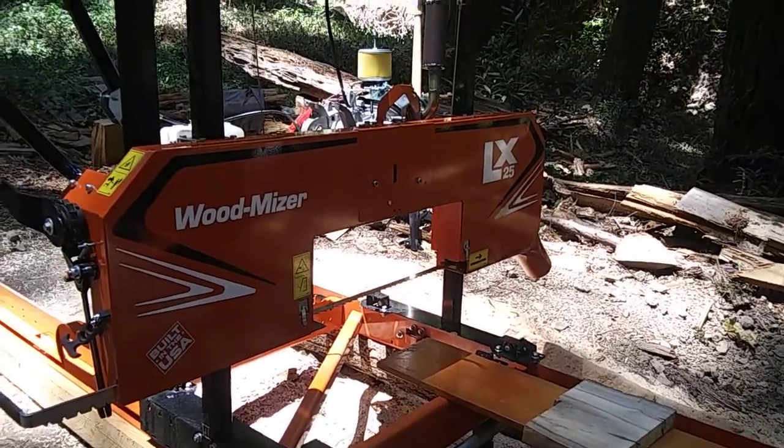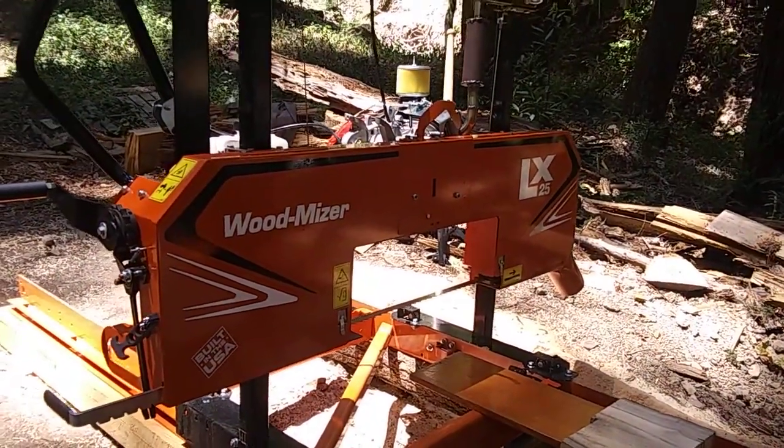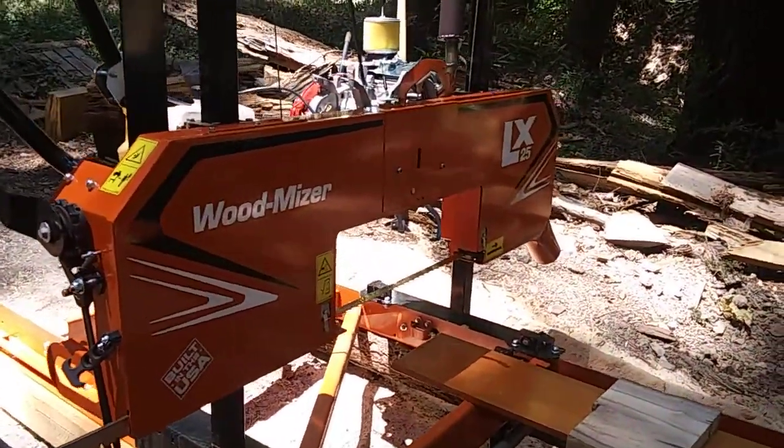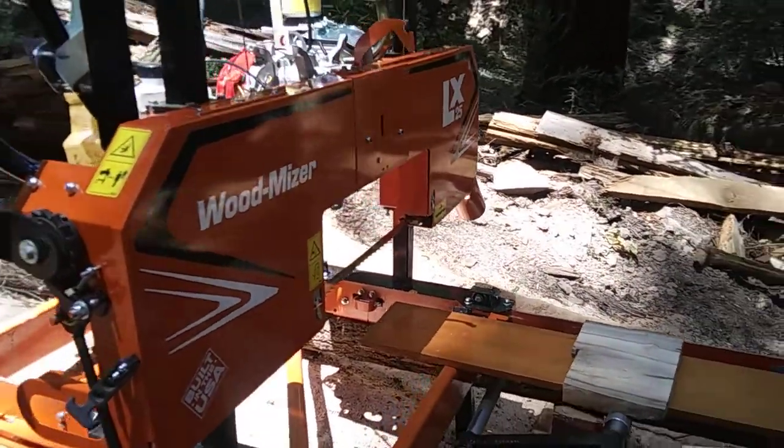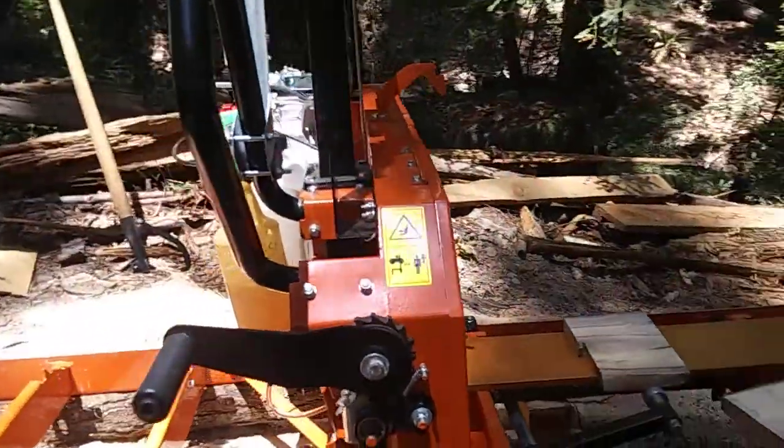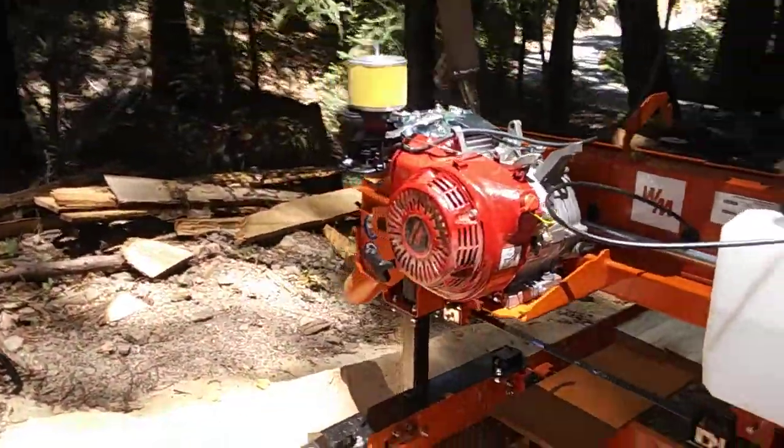This mill just arrived last month and had a very small engine — a 208cc Kohler engine. I've just upgraded that to a 420cc.